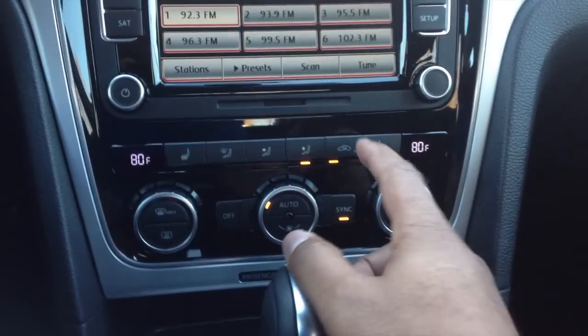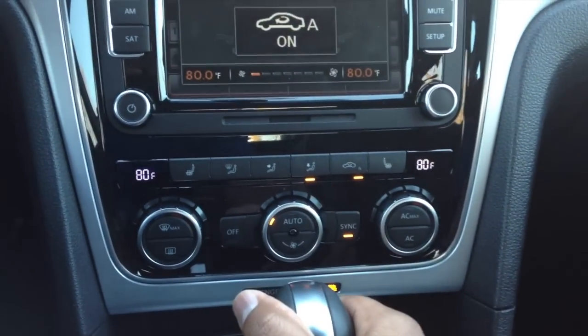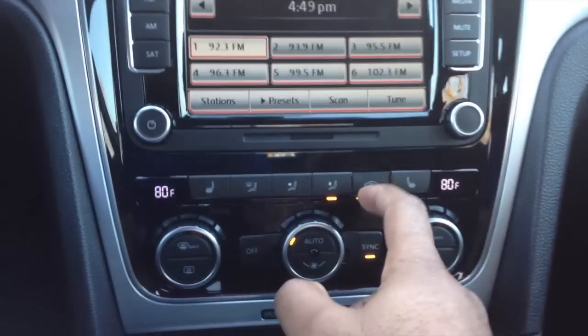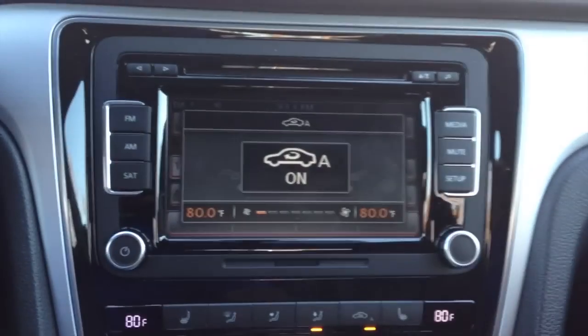So how do you turn it on? Simply tap that button twice and it turns the automatic recirculation on. And if you notice, the icon will have — the car recirculation symbol and an A right next to it.